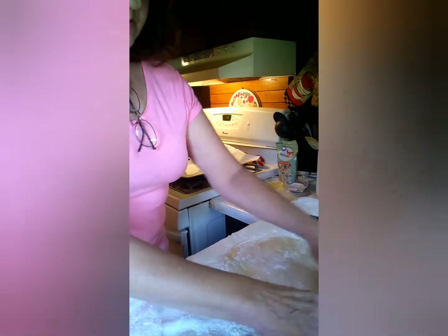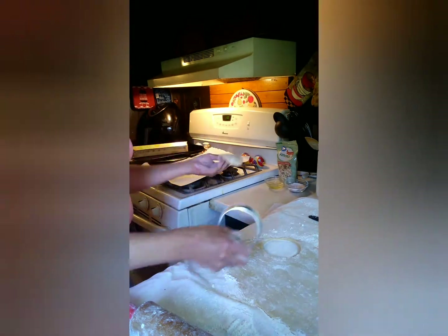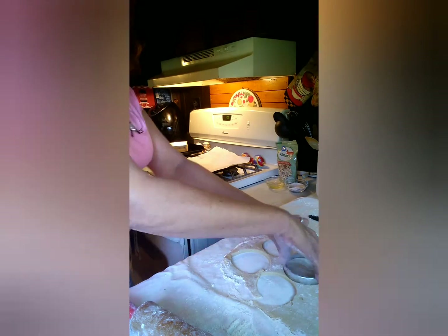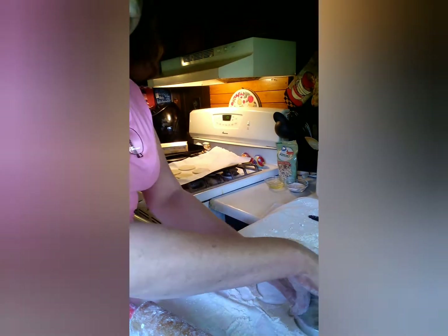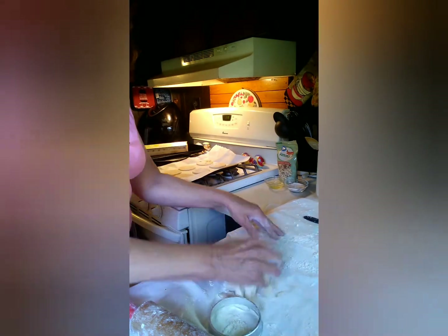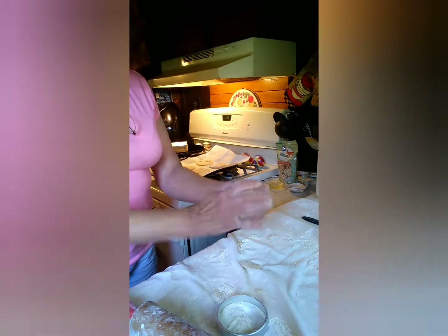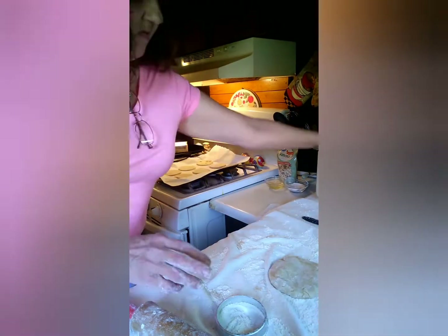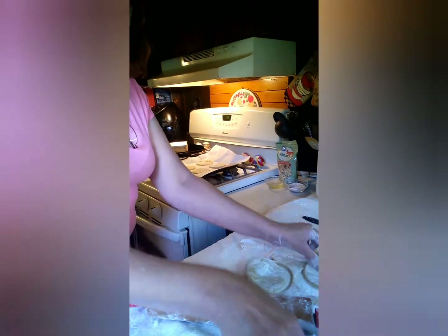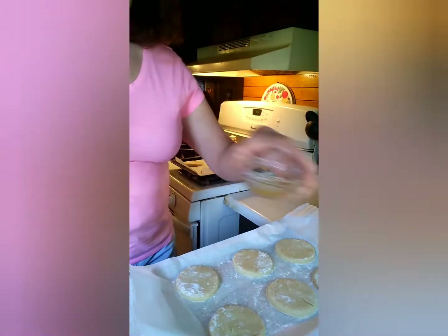Take your round cookie cutter out and cut round shapes. Put them on your cookie sheet that has parchment paper on it. I had a little extra dough so I didn't want to waste any, so I rolled it out and made one more — and yeah, I did find a spot that I can make it fit.